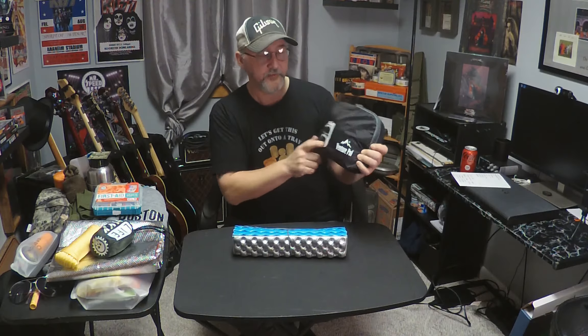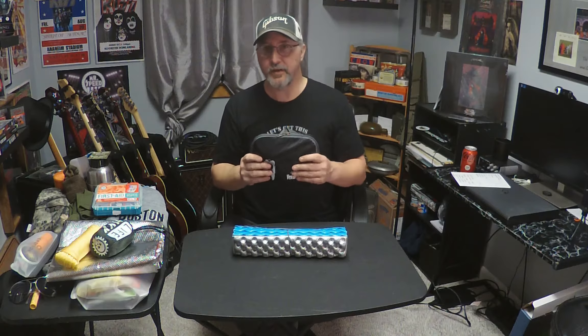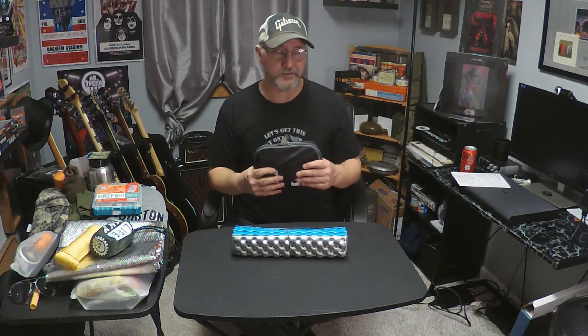So first of all, we're going to review the Venture Pale. This is a bag we purchased off of Amazon for right around $22. I wanted something quick, something light that we can use for a day hike or something like that.